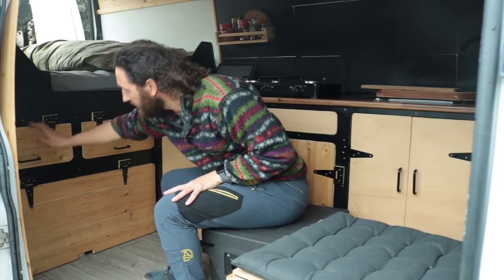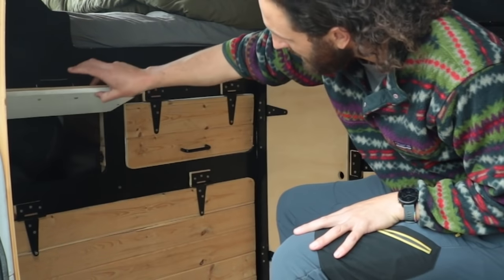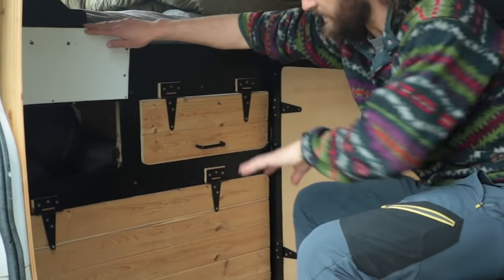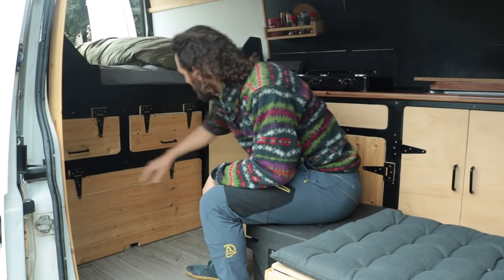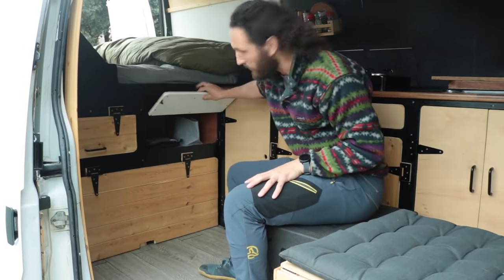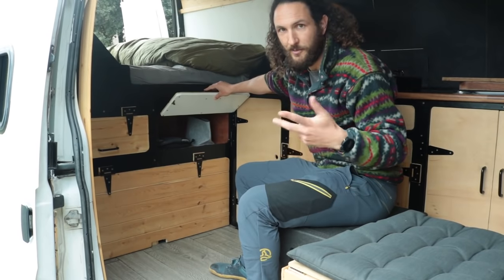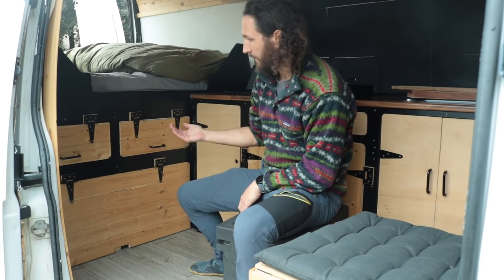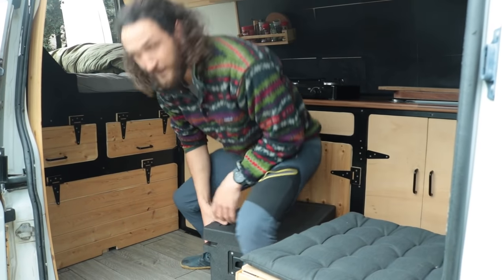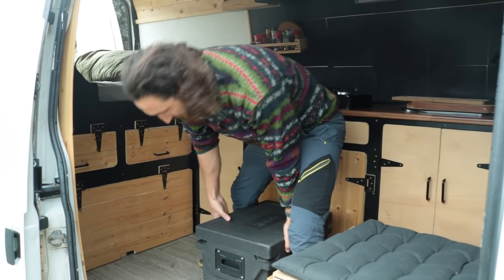Under the bed I've got two little cabinets up top. One is full of tents, sleeping mats, all that kind of stuff. The other is where I keep my laptop, all my cameras, and electronic gear. This bottom section is designed to flip out as a bench seat, but I don't foresee myself using that much now that I have the fridge acting as an extra seat.